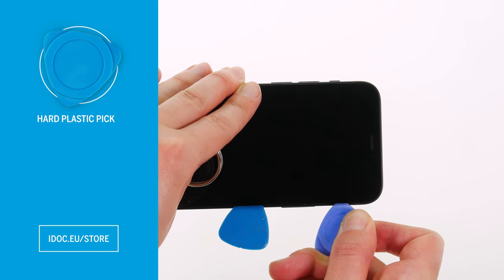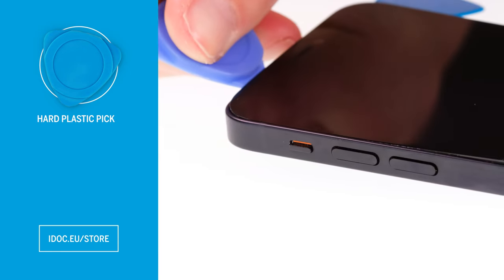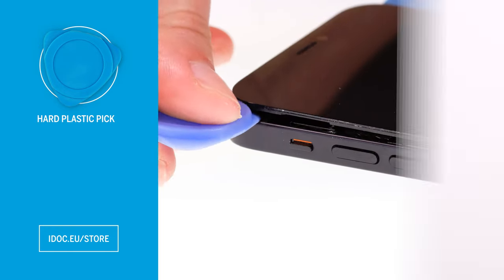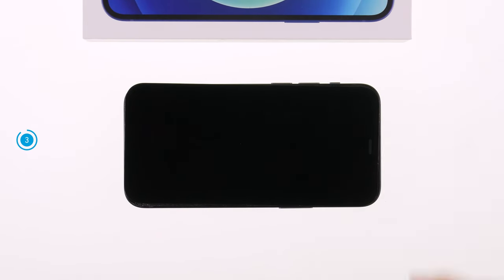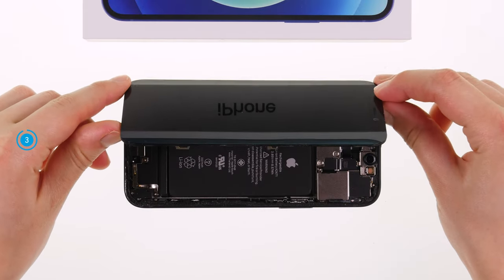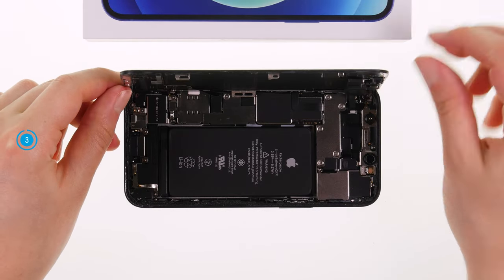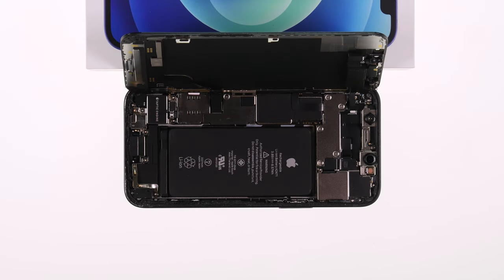The pointed, flattened corners can be easily inserted under the display. At the same time, the compact shape allows you to apply enough force to pry the display out of the rear case piece by piece. Once the display is completely detached, you can carefully flip it open towards the volume keys. The display cables are still connected and have to be disconnected. To avoid overstretching the cables, you should lean the display against a stable object.